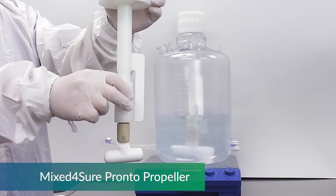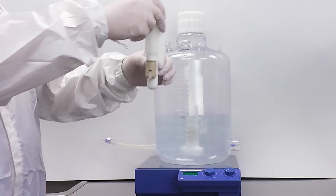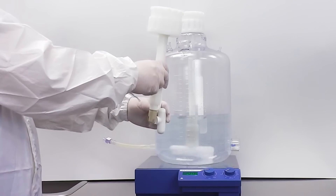Sanisure has manufactured the MixForSure Pronto, which is sold as a stand-alone mixing unit that you can purchase non-sterile as a trial unit to evaluate for your process.